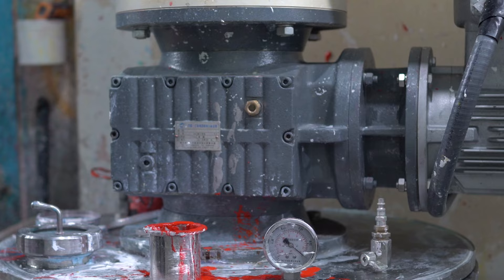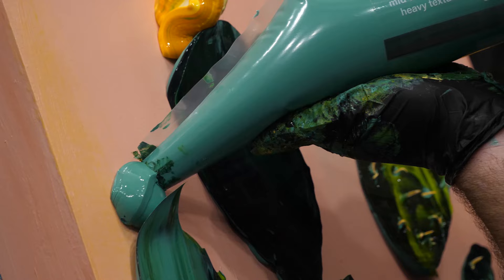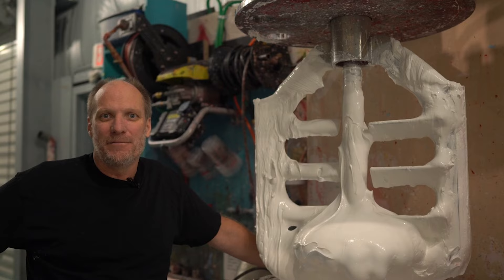It was here where my father developed the first of its kind sculpting paint, known as heavy texture. So why did he create this paint? I'll let him explain: "I started making this paint because no other art company could make the paint that worked best for me, so I had to make it myself."